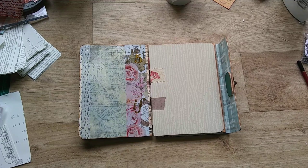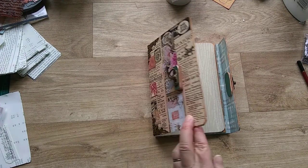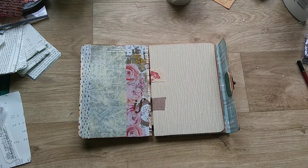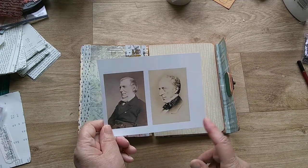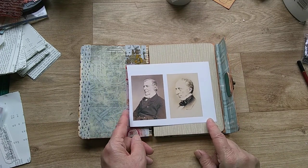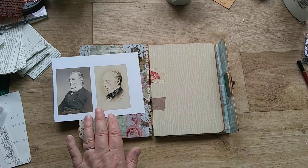I could put some art postcards in there, or really anything. I could put some more pockets, and because it's on the vintage style I thought I would add some vintage photographs. I've cut these out of a book that I have and I thought they went with the colouring, so I'll show you how I'm going to layer these up and add them to this book.